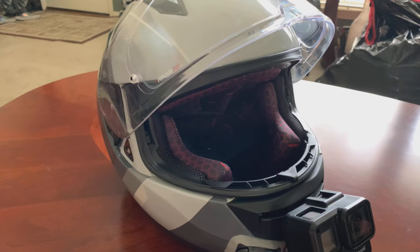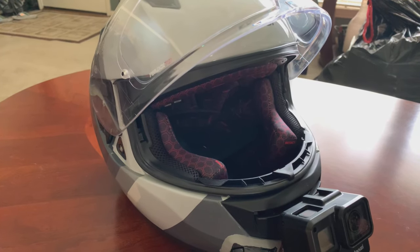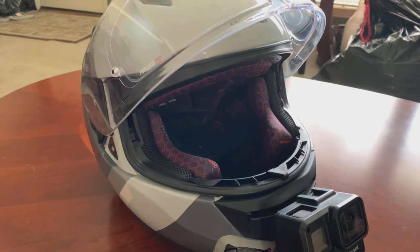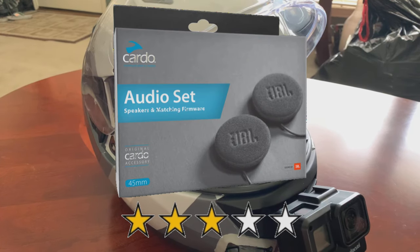So I'm not going to return it, but I'm not happy with it. For $90, I expected more. If I were to give it a star rating, it'd probably be three out of five stars.